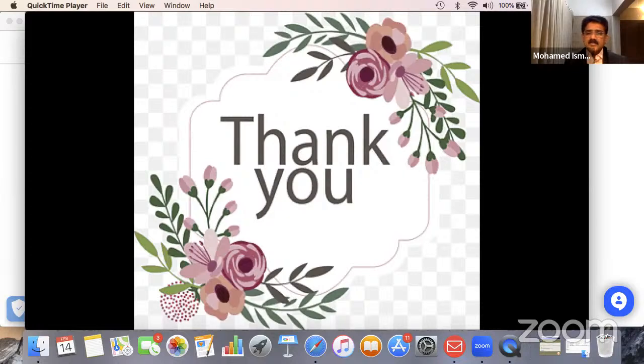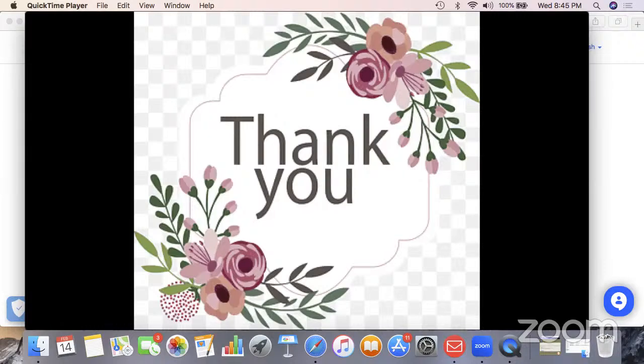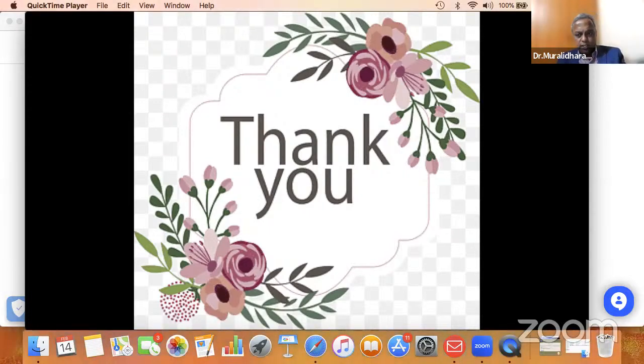Thank you very much Dr. Siddhesh, Dr. Sandush, Dr. Murali. Thank you Dr. Ismail — that was a very good exposition of TEP repair. Though TEP was started by Diaz some time ago, it has come a long way. It was very nice to see this. I have a few questions, but we can ask all the questions at the end of the session. Okay, let's go to the next speaker.